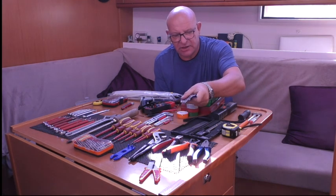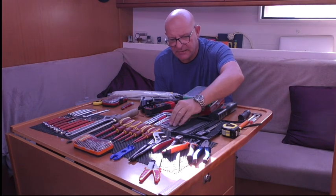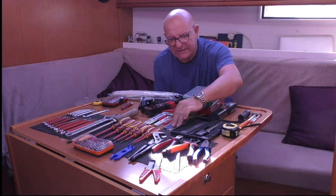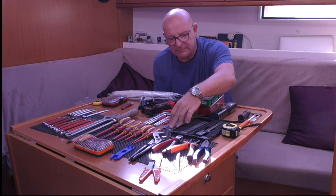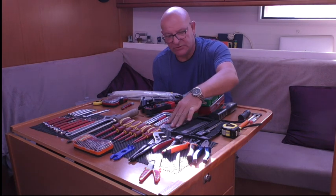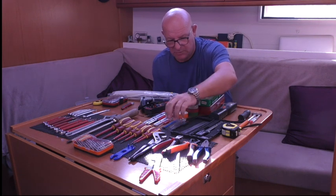Moving on a bit further in the go-to box - a small set of cheap needle files. Handy for cleaning little terminals and very delicate work. These are a fairly cheap set - I have a good set with my other files in the other box, but always handy to have.